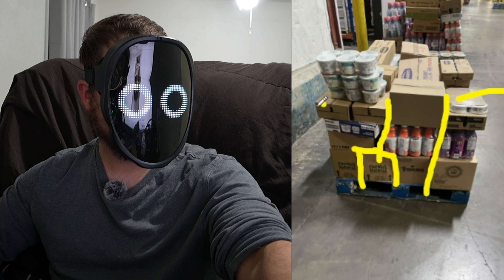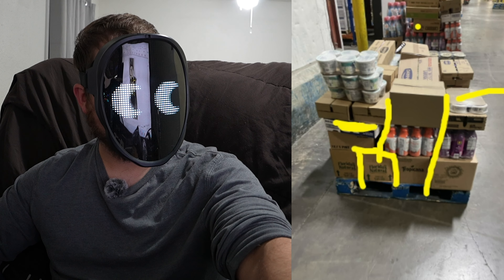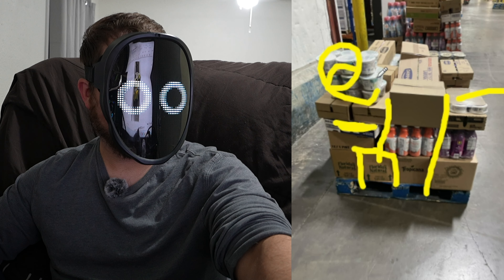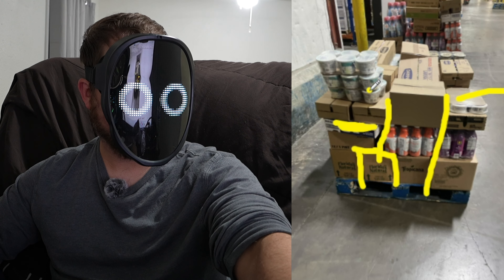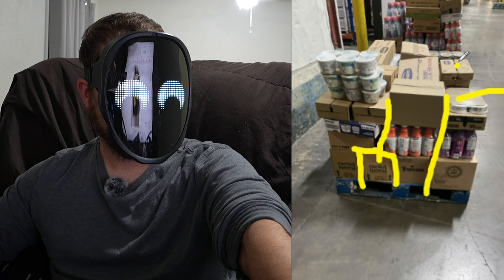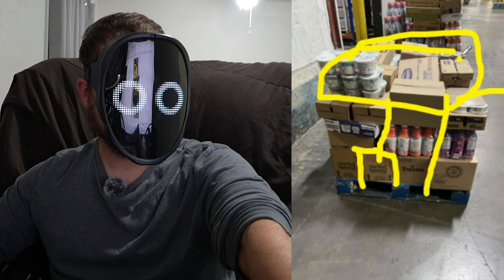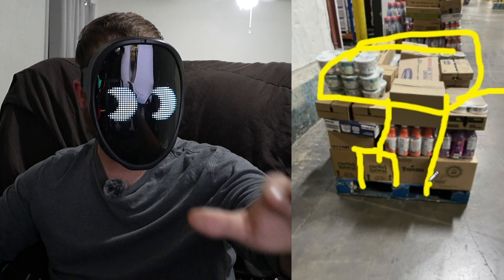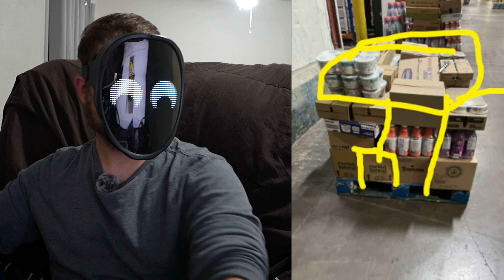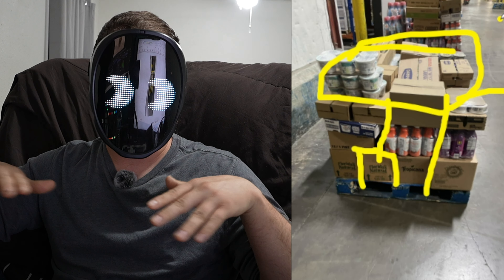I probably would have turned these long boxes the other way. You have other cases you can move around. You want to put light cases together — you got these light cases right here, but you stacked them vertically and just set them on top. If you have a small pallet like this, you want to level it out, which means have a flat top. Build these flat layers so that when you get to the top you can make it flat, so they can put another pallet on top and load it.